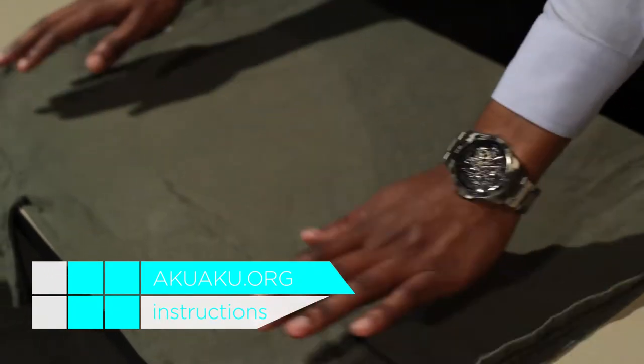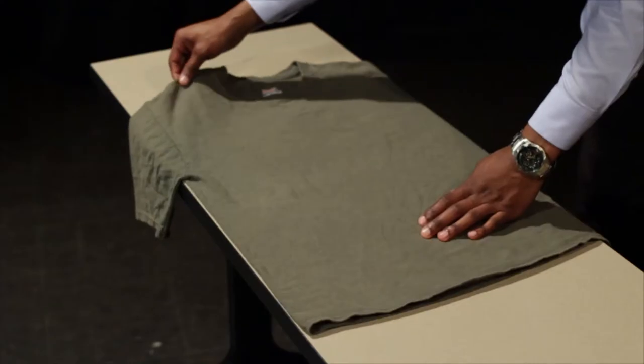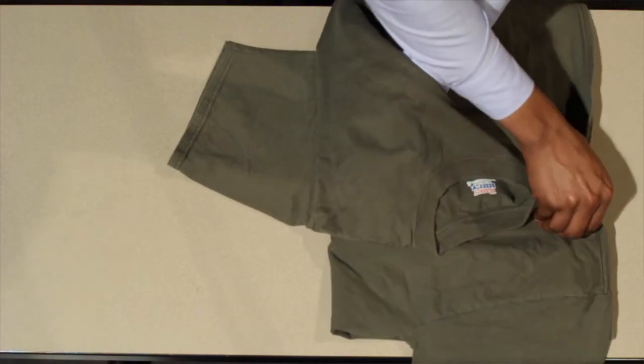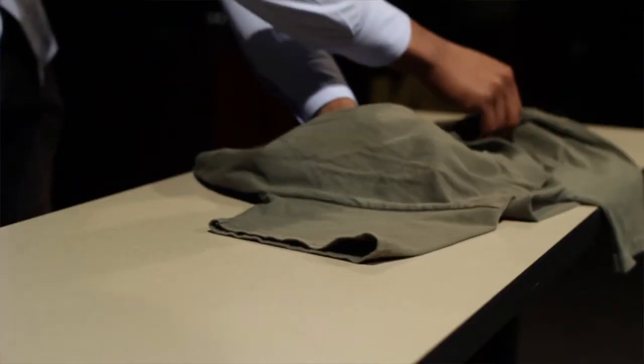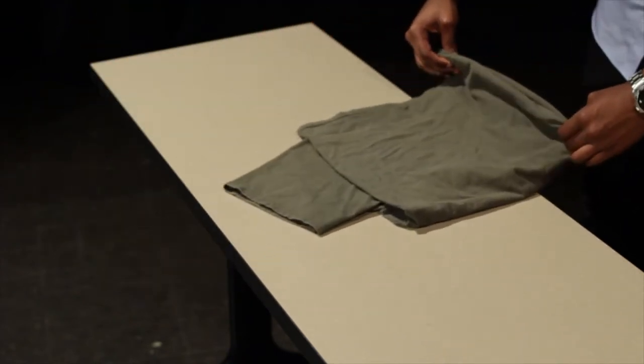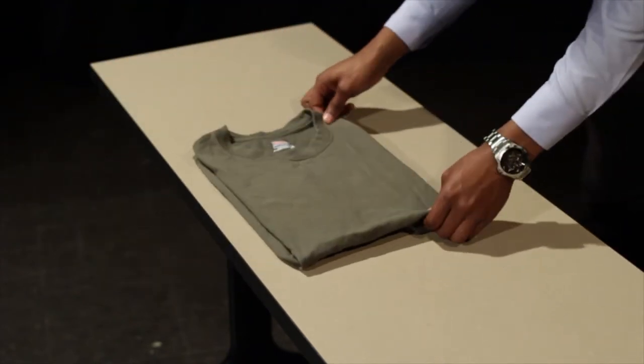First, start by laying the shirt flat and sideways in front of you. Grasp the edge with your right hand. Cross your right hand over your left, and add the new edge to the grasp of your right hand. Now simply uncross your hand, lifting the shirt perpendicular to the floor. Complete the fold by letting the loose armhole drop to the floor and folding the shirt in half over it.